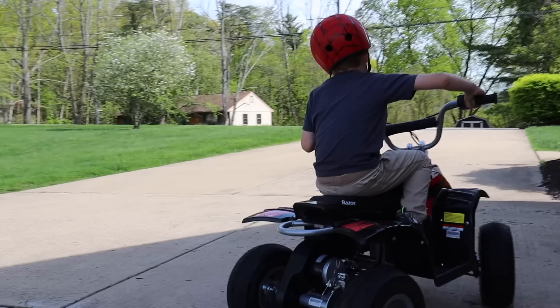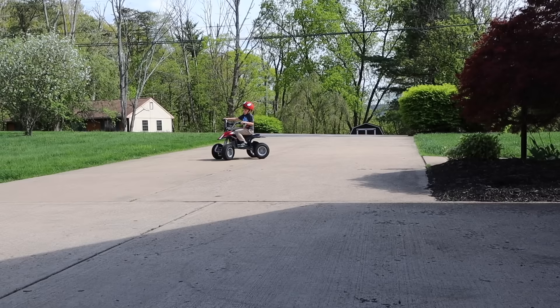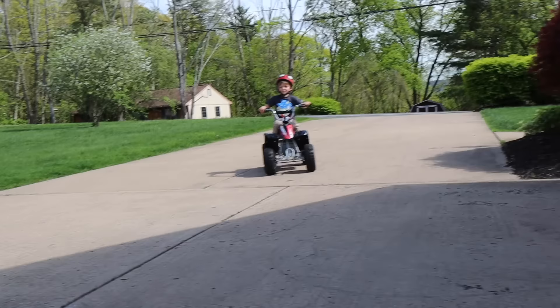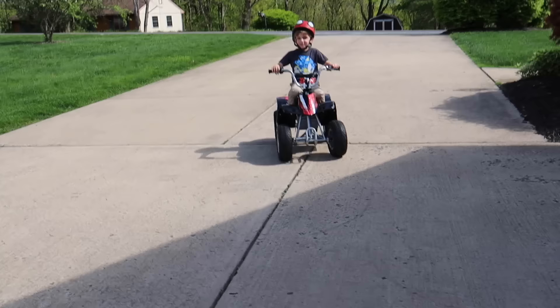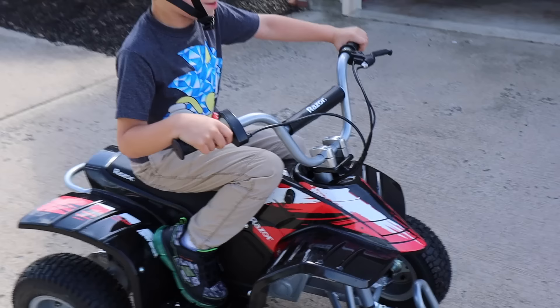That guy was like, 'Did you see that guy's bike?' Is that Clark Man? I'm so scared when I turn around at full speed — I turn around at maximal speed. That's a quick turn.